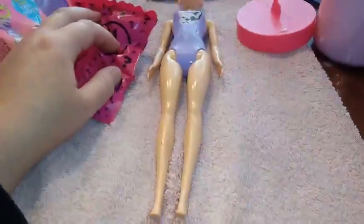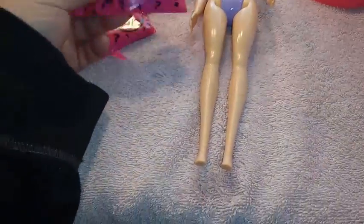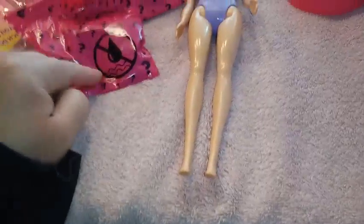Can I see the unicorn? We're going to see what we got for accessories first. It says don't get this wet — this must be the wig.